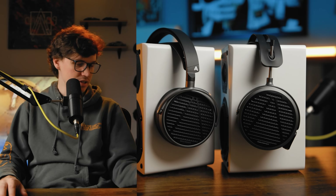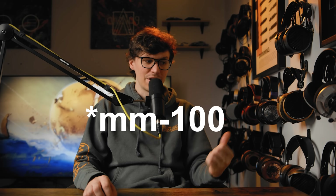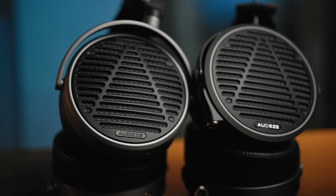As far as alternatives go in this price range for the MM100, there's things like the Sundara and the HD 650, both really compelling options. The MM500 has tough competition but I think it belongs in that competition — it does stand up depending on what you're looking for. Odyssey already has a pretty massive studio presence; you see the LCDX everywhere. If studios start switching to the MM500 and MM300, these headphones are only going to get better with time. It also means you have an opportunity as a consumer to listen to music the same way that it was mixed, which depending on what you're after could be a good thing or a bad thing — either way, I think it's pretty cool.